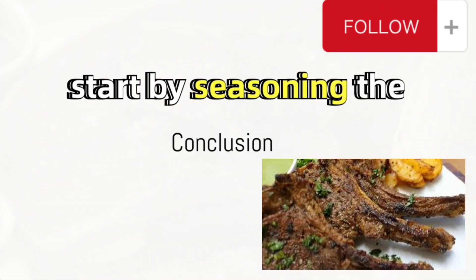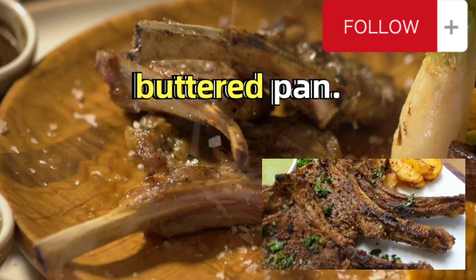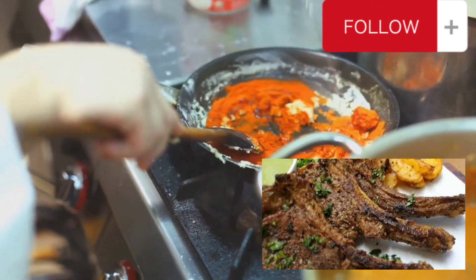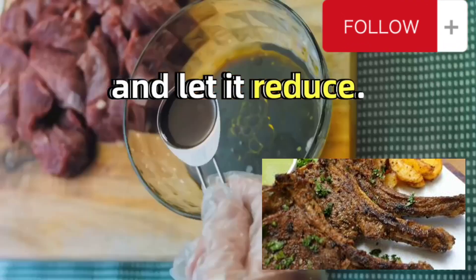To summarize: start by seasoning the lamb with curry, then grill it in a buttered pan. Simultaneously, sauté onions in a separate pan, add curry, broth, and tomato sauce, and let it reduce.